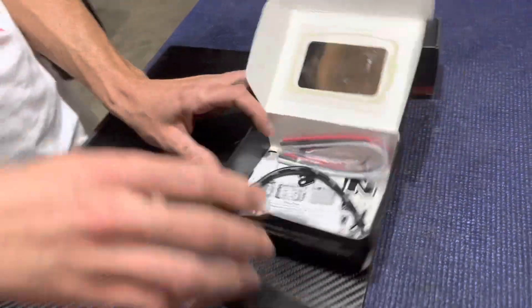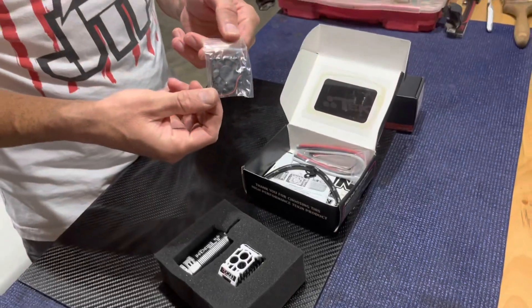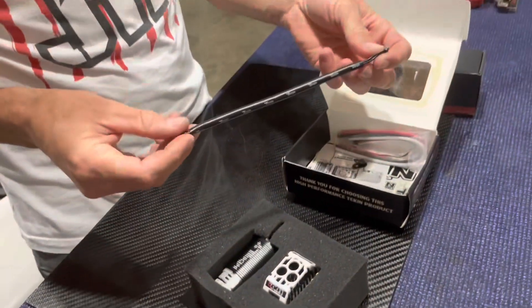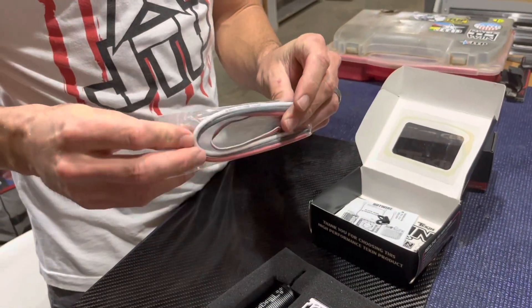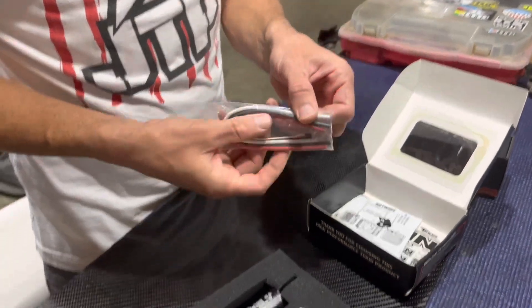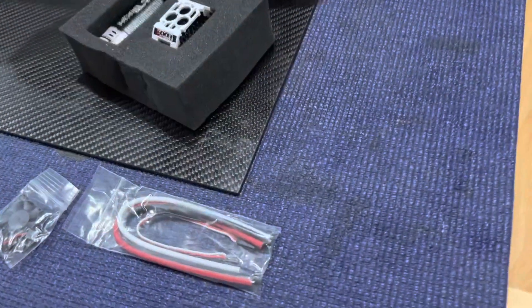Taking out all the contents: an ESC fan, a Teakin sensor cable, and it comes with Teakin 12 gauge wire. I run 12 gauge wire on my speed control to the motor and the battery.